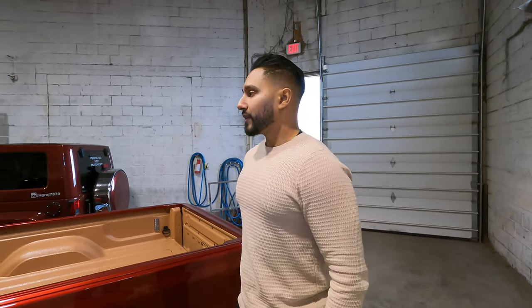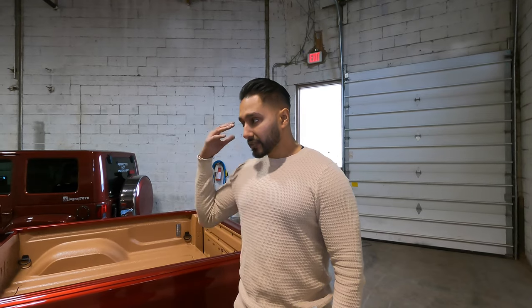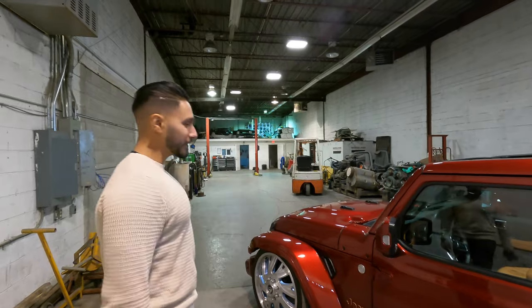It turned out amazing and I want to thank all the team members that came on board to help me out — James, Frank, Alex, Harmeet, Sook, Dwight, and a lot of guys I'm probably forgetting. Thank you to everybody that took this idea I had and made it into a reality. We're going to put it on the hoist right now and I'm going to show you what happened in Vegas — that's the only thing that doesn't stay in Vegas.